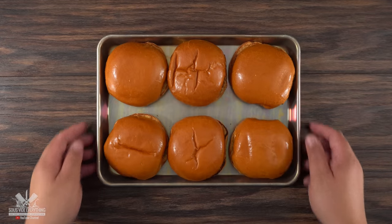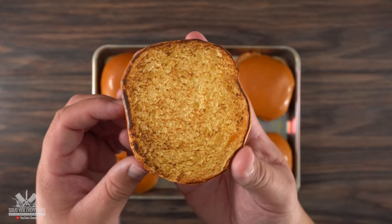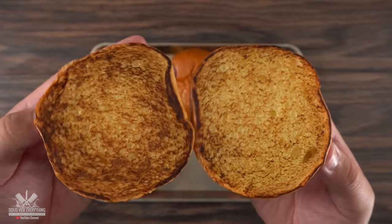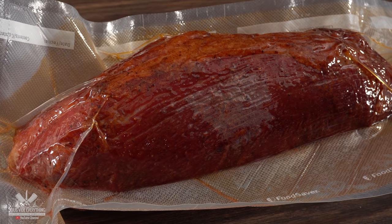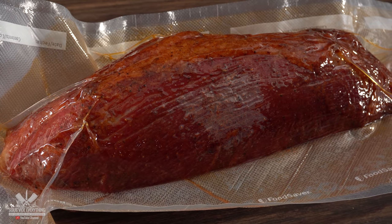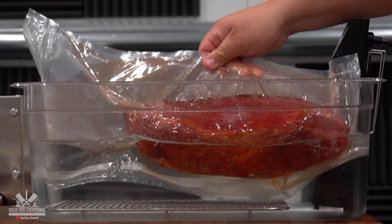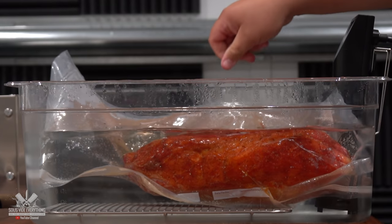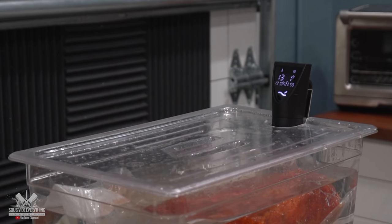Now the last thing is the buns. I know Arby's is using an onion bun but to me, brioche is the perfect combination and that is exactly what I'm gonna be using. As always, make sure you toast those buns. Now the most important thing is to go ahead and tenderize that roast. For that I'm gonna be using sous vide. I set my water bath at 131 degrees Fahrenheit and I'm gonna be cooking it for 24 hours. I cannot wait to show you my roast beef sandwich.